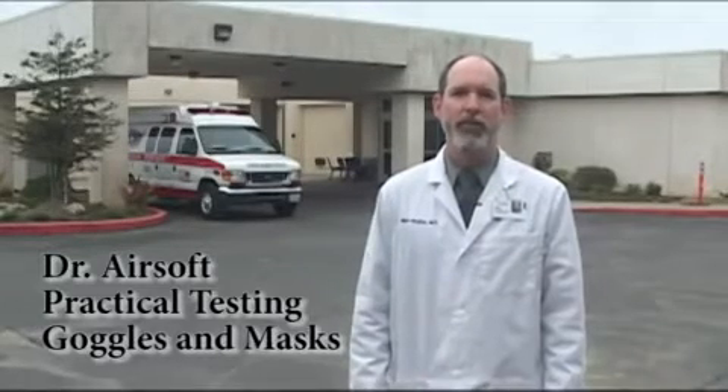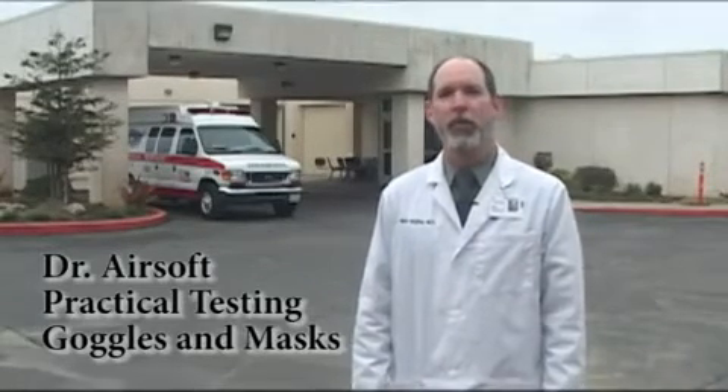Hi, I'm Dr. Mark Vaughan of airsoftmedicine.com. We're taping at the emergency department because that is exactly where you could end up if you don't wear proper safety equipment when playing Airsoft. On this installment of Dr. Airsoft, we're going to be doing practical testing of Airsoft masks and goggles.